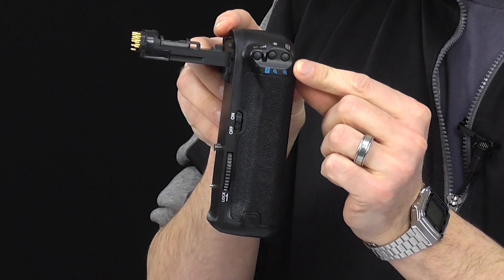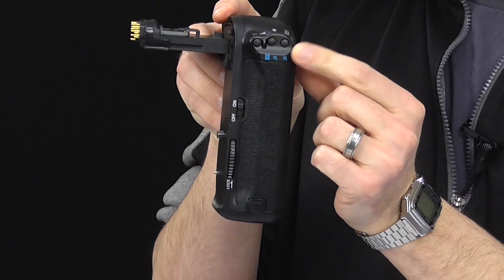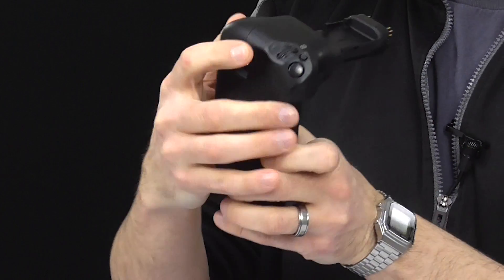This one has controls that you would see on the back of your camera, here in the back of the grip, and it also has a shutter release button. This is used when you turn your camera in the vertical position so you don't have to crane your arm around and look awkward when taking shots in the vertical position.